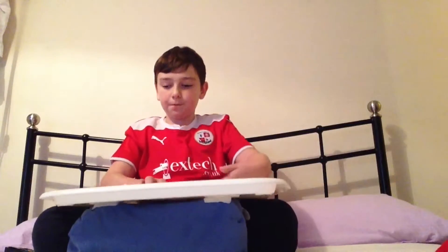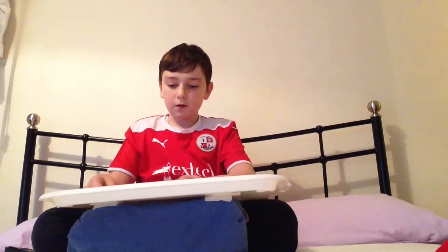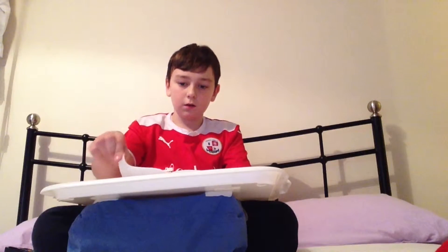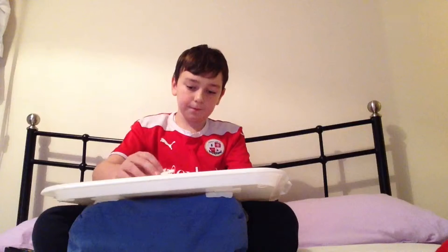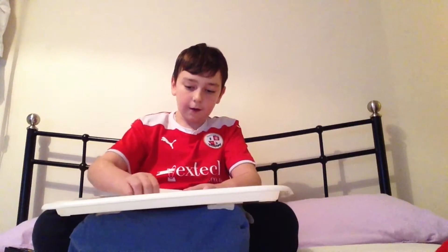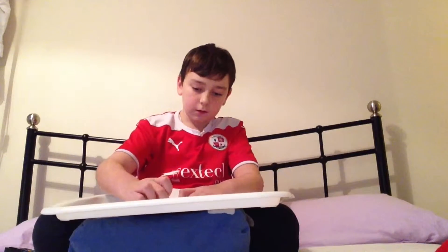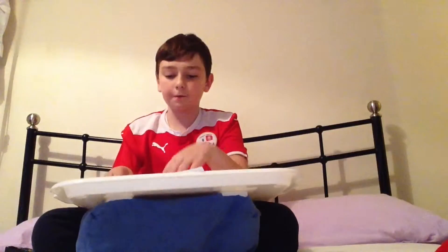Then once you've done that, you open your paper up and then you grab this corner and you bring it down all the way to the middle, like that, forming a triangle. Don't forget to use your finger. So it should look like that, and then do the same for the other side.